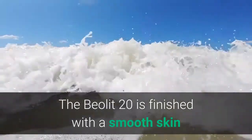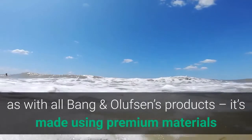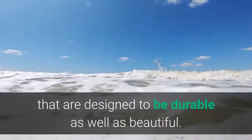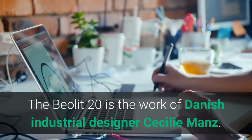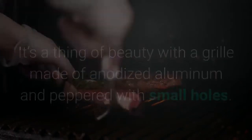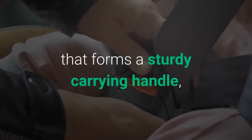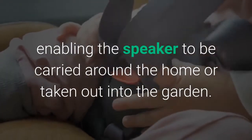The Beolet 20 is finished with a smooth skin that looks as though it can shrug off splashes and, as with all Bang & Olufsen's products, it's made using premium materials that are designed to be durable as well as beautiful. The Beolet 20 is the work of Danish industrial designer Cecilie Manns. It's a thing of beauty with a grill made of anodized aluminum and peppered with small holes. There's a substantial strap of vegetable tanned leather that forms a sturdy carrying handle, enabling the speaker to be carried around the home or taken out into the garden.